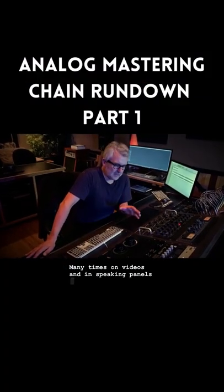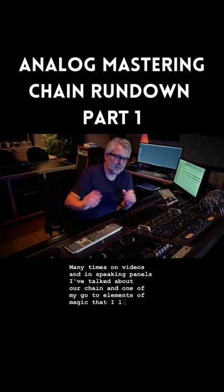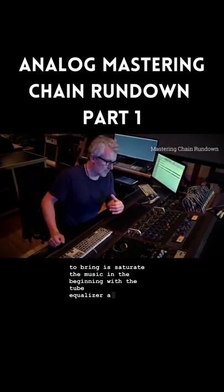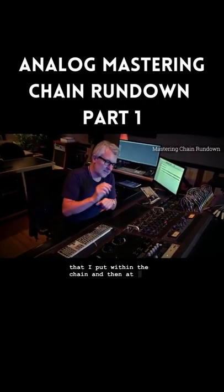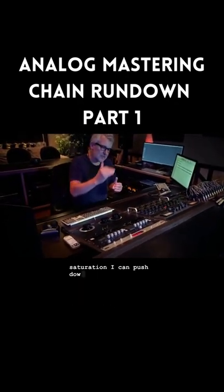Many times on videos and in speaking panels I've talked about our chain, and one of my go-to elements of magic is to saturate the music at the beginning with the tube equalizer. Then I've got a few other things within the chain, and at the end I get that de-esser on there — so whatever I crack open with that tube saturation, I can push down with the de-esser, using it as a high-frequency limiter.